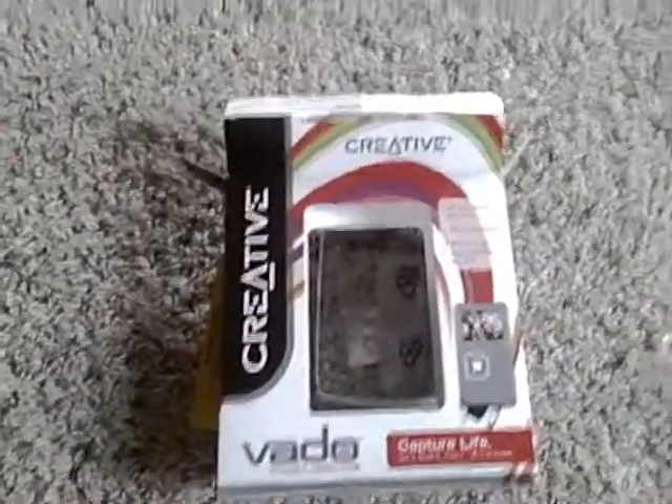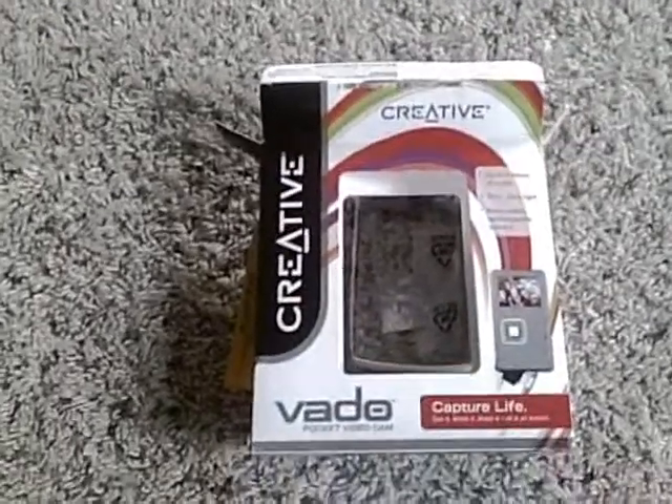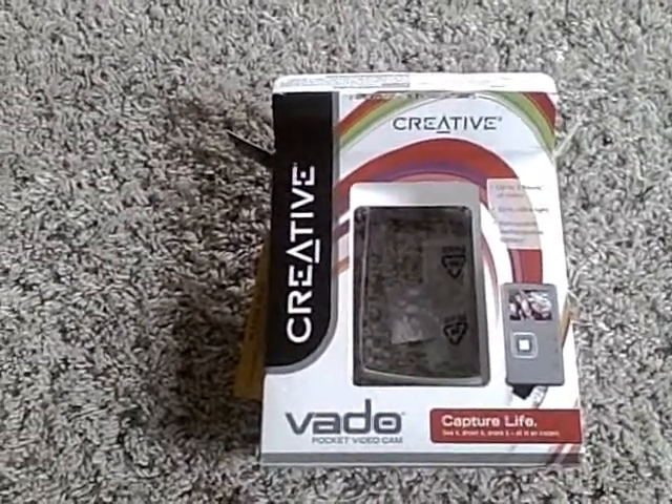Hey guys. So I bought a new camera and this is the camera that I'm using. Make sure to click on the link down in the bottom right to watch in high quality because that's what I'm shooting in.